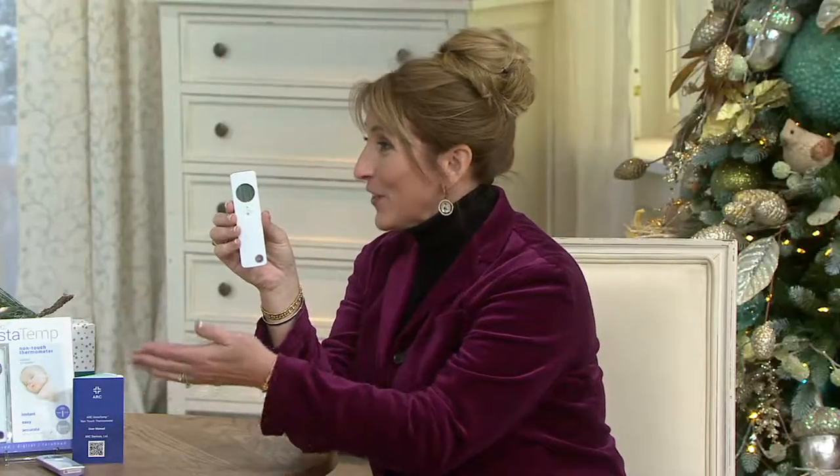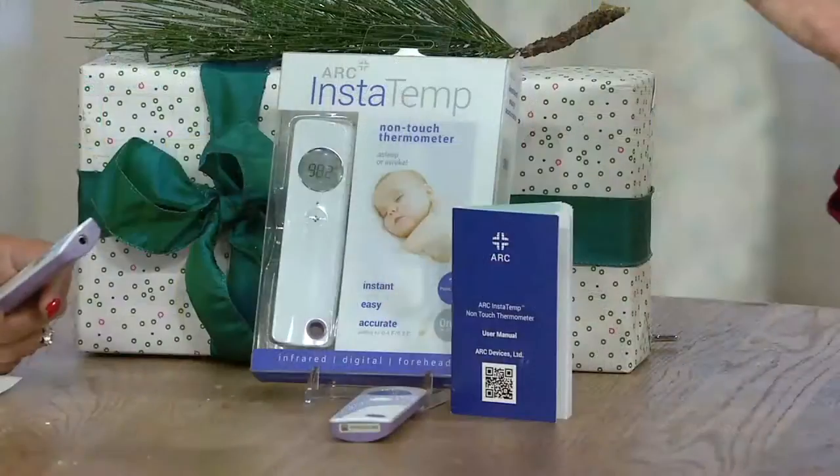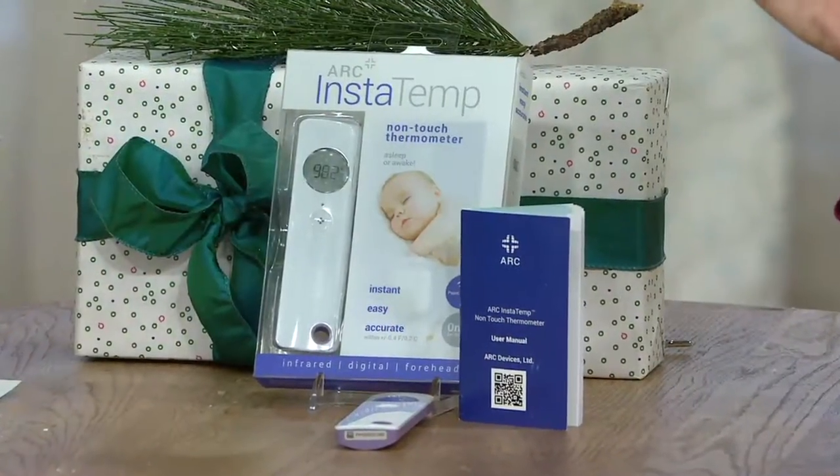If your little boy gets sick, you're not going to get your little girl sick just because you shared a thermometer. And it's so easy to use at $34.92 — almost too easy. Some people have used it and they're like, am I doing it right? It's so simple.